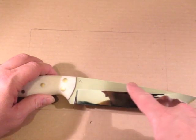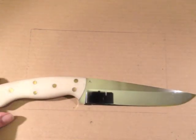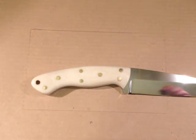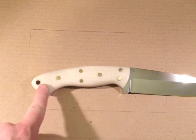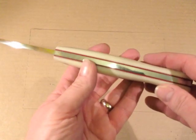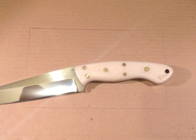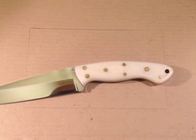Satin finish on the flats, mirror polish on the bevel. Lovely long blade — I think it's just under seven inches. Looking at the handle, these two are Corby bolts and the others are pins, I think. And we've got the red liners. I did originally want green liners, but when the green liner material arrived, Adrian said it wasn't the right sort of green and the quality wasn't very good, so we went with red instead.